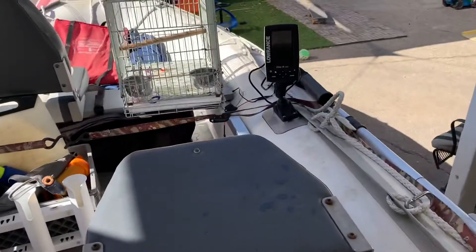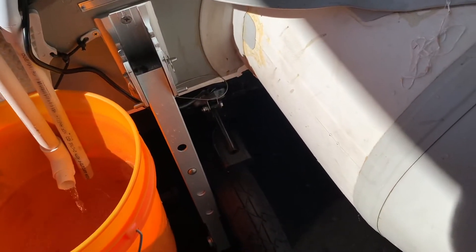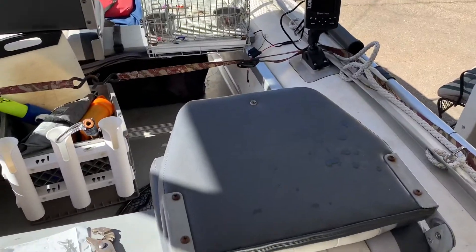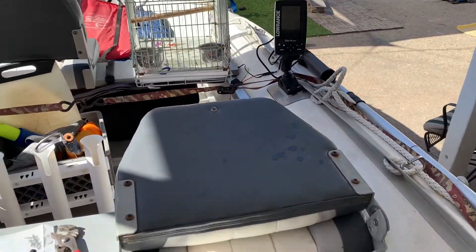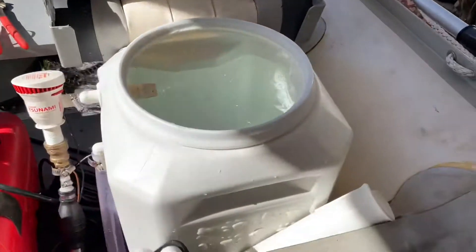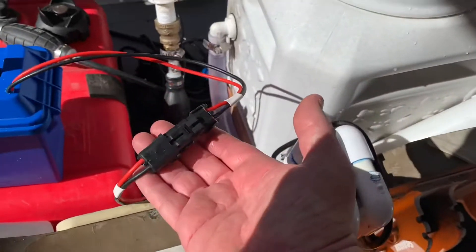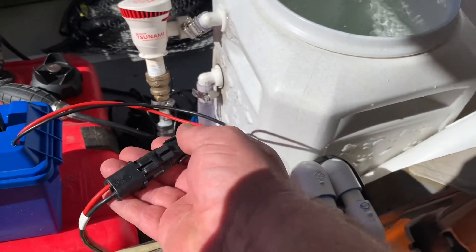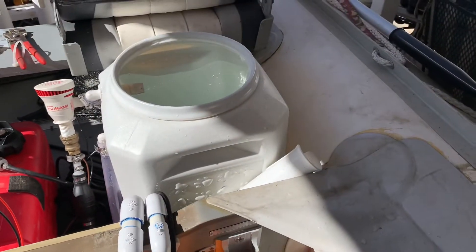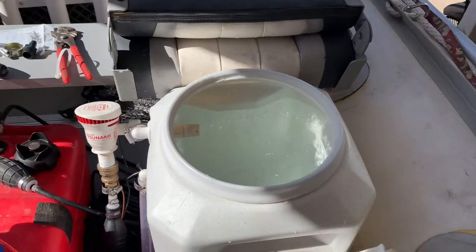I also have my fish finder. I mounted the transducer and bought a power cable. I'm going to get a Navionics chip for that. I changed out the connector so that it's the same exact connector I have for the battery for the kayak fish finder, so I can just use that charger and it's all interchangeable.